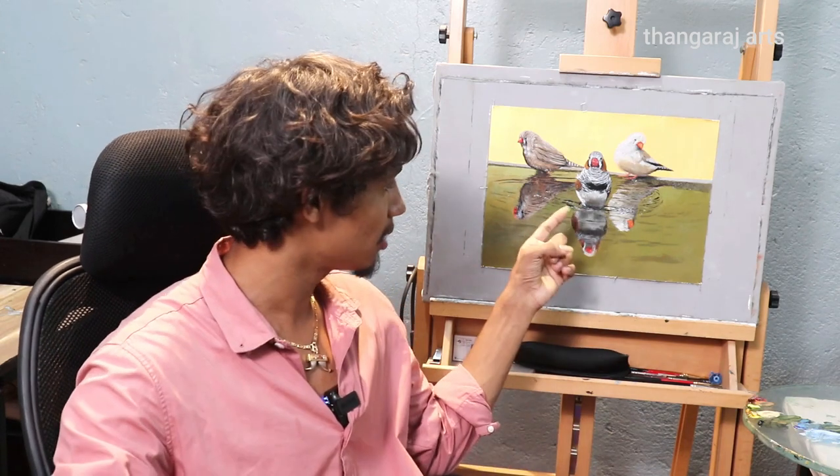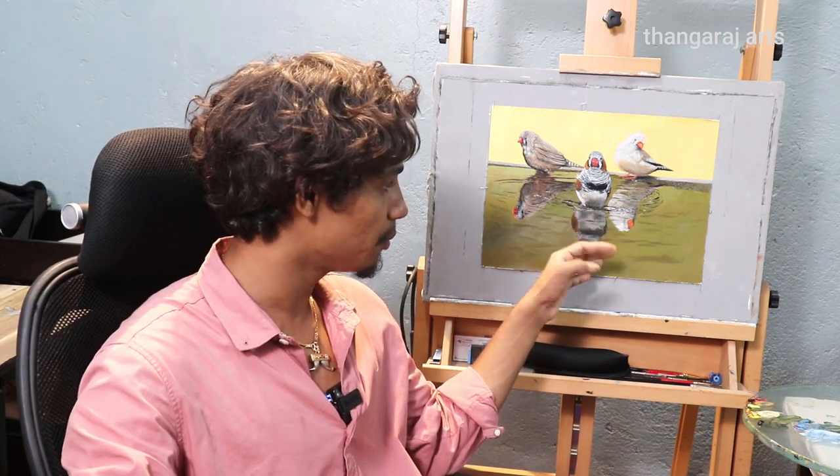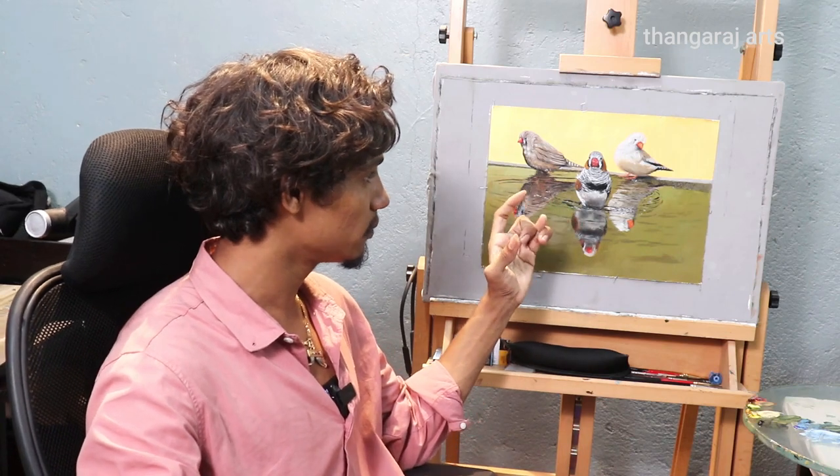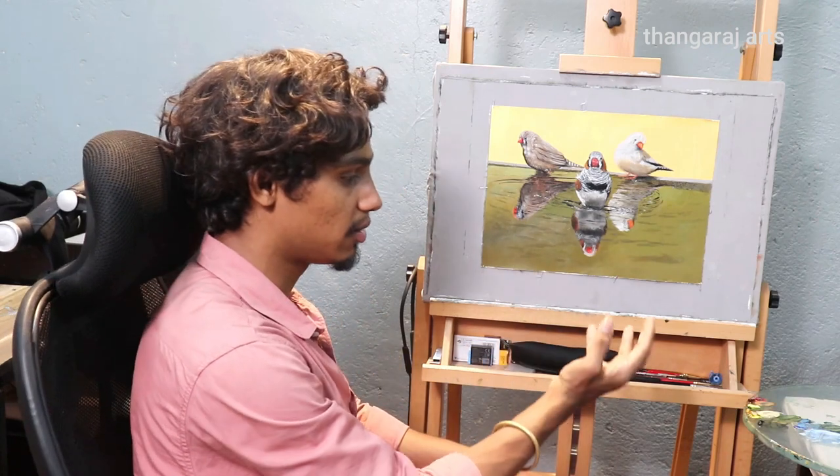The bird painting is a blur. It's centered in the middle. It's a full detail. The bird is a reflection. If you look at this painting, it's a color scheme.